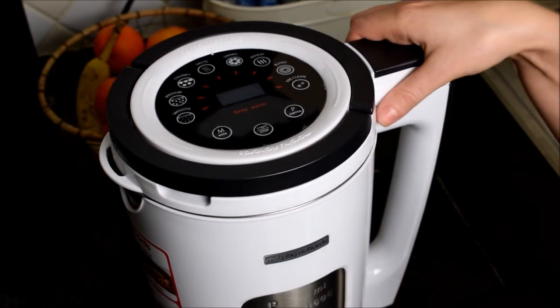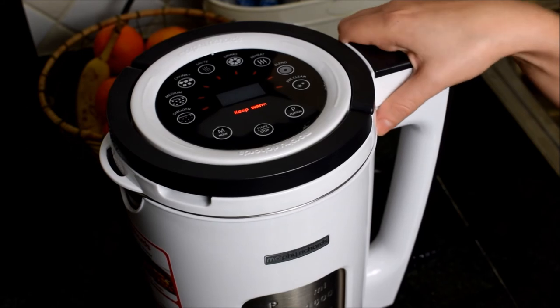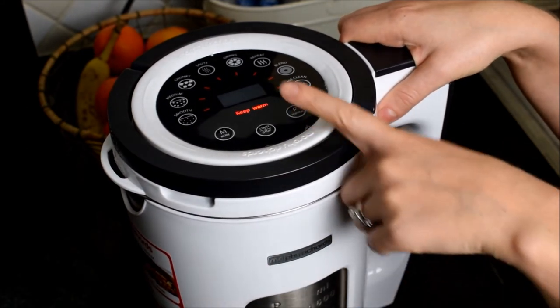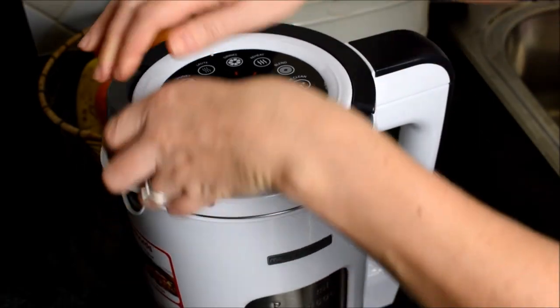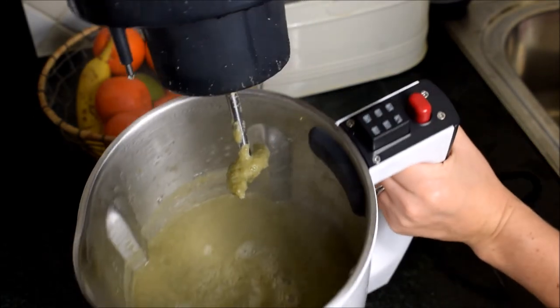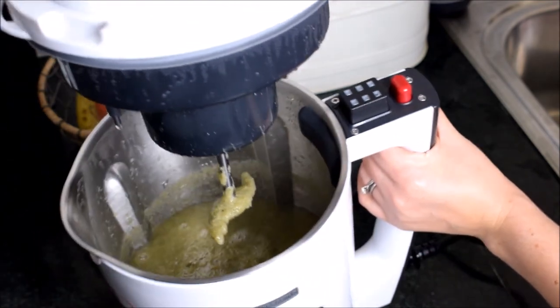It's all done — let's see what it's like inside. Not only is it going to be smooth, but it's also going to be warm and kept warm until you take it out and pour it into a lovely bowl to eat from. Delicious!